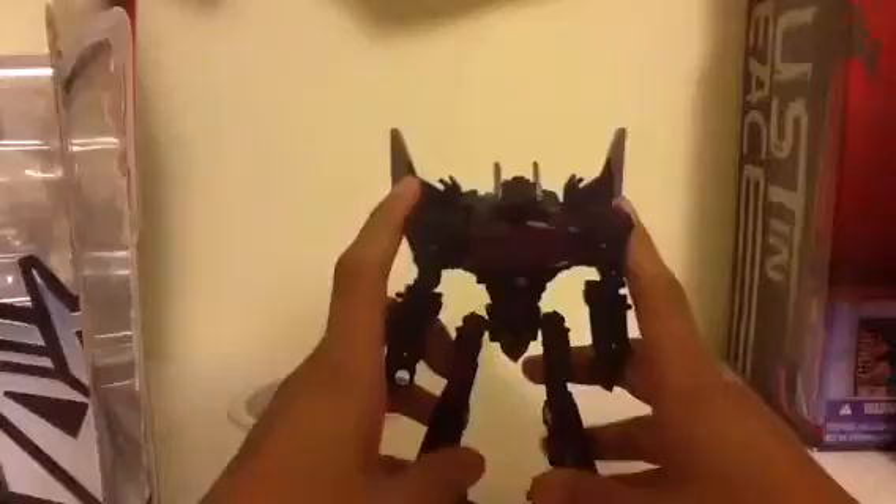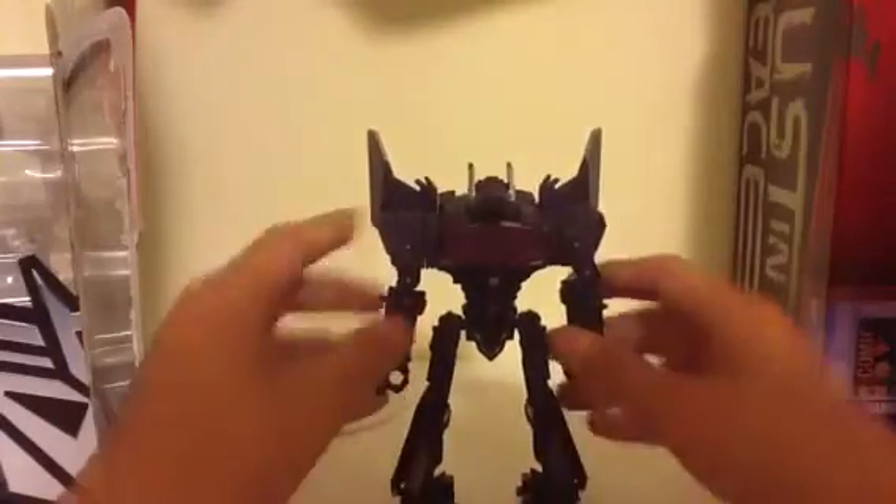Then you can sort of get him to stand up like that. Now you can fold his arms out and split them apart. On the side, fold his hand out just like that, then bend his shoulder just like that, and do the same with the other side. Then the simplest part: fold this down and his head pops up. Tap his shoulders in and here we have Shockwave in robot mode.